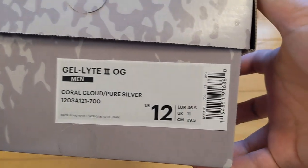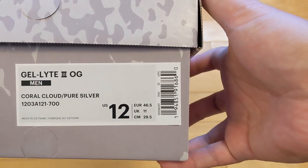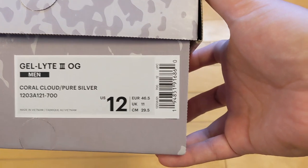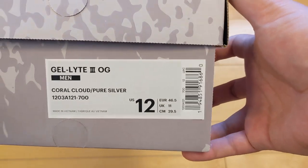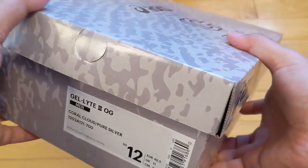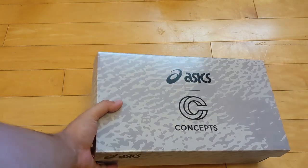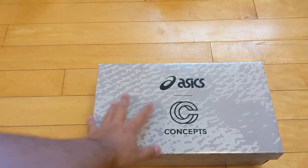Just want to show the tag and official information. These are the Gel Light 3 OGs in Coral Cloud Pure Silver, size 12. This is my first pair of Asics, which is also why I'm excited. I didn't know what size to get, so in those cases I generally go half size up to be safe — I'm usually an 11 and a half.